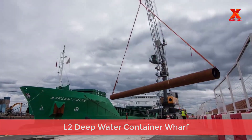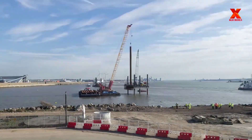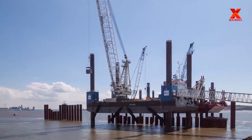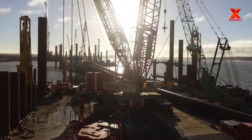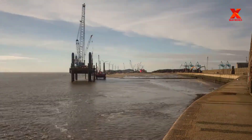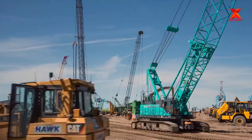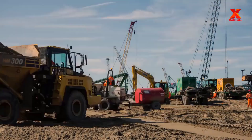L2 Deepwater Container Wolf was built from the beginning and completed and put into use in 3.5 years. Containers are transported simply and easily thanks to the system of cranes lifting, loading, and unloading goods. Work is done faster with more accuracy. This helps ensure the safety of goods and transit time. The problems of transporting, loading, and unloading container goods become easy, modern, and fast. Machine tools operate with high precision.